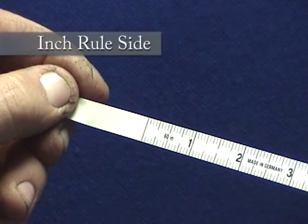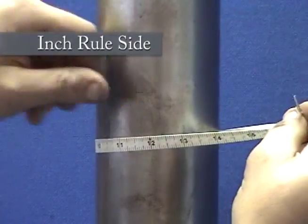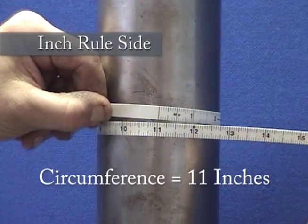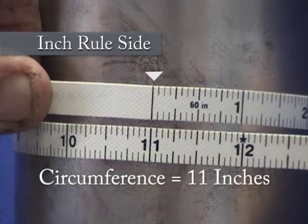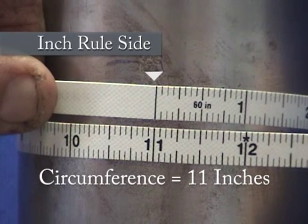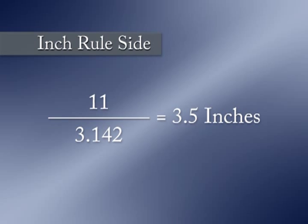Now flipping the tape over to the inch rule side, again wrap the tape around the plunger and line it up on the zero inch mark. That dimension is now the circumference of the plunger. You can easily find the diameter of a plunger by using the circumference — simply divide the circumference by pi, or 3.142. In this case, dividing 11 inches by 3.142 results in a diameter of 3.5 inches.